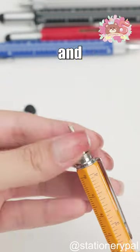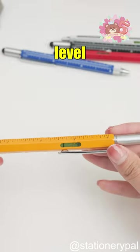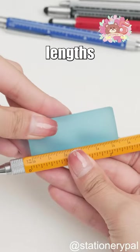The pen cap hides Phillips and flathead screwdrivers for glasses repair or battery replacement, as well as a spirit level. Its body is a ruler for measuring lengths.